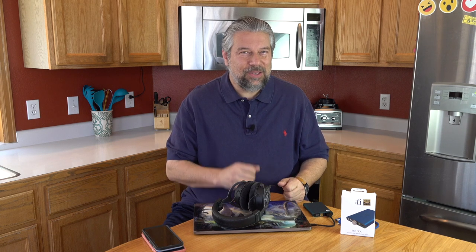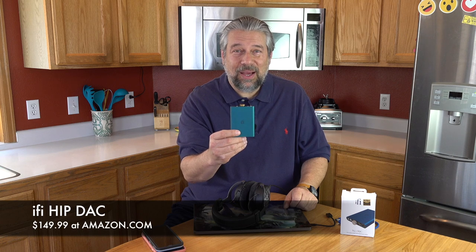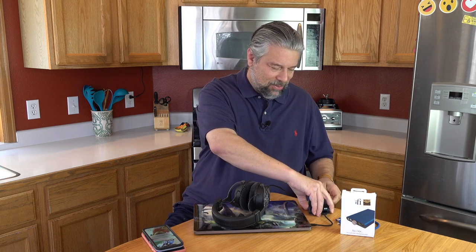The only thing left is the price — but before I get to that, please subscribe to my channel, just tap or click that little red button. The IFI Hip DAC is $149.99 at Amazon.com and it's absolutely worth checking out — whether you're an audiophile or you just miss your beautiful hi-fi system when you're on the road, this brings a lot of that joy back. If you're using it off an iPhone or iPad you'll need that additional adapter for about $30, but it's definitely worth it. I'm hooking this back up because it's been fun, but I'm going back to my music — catch you in my next video.